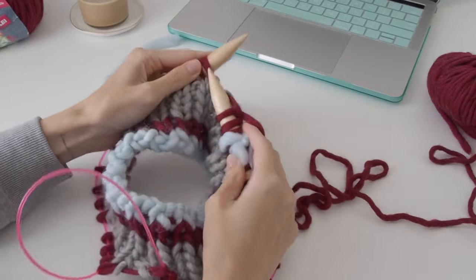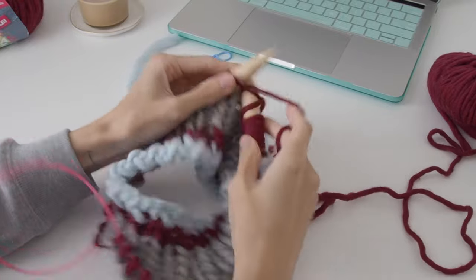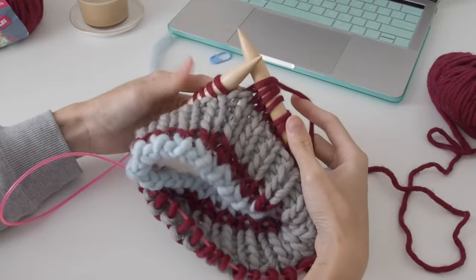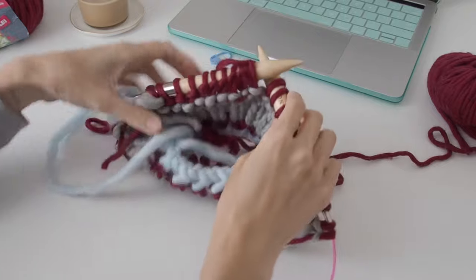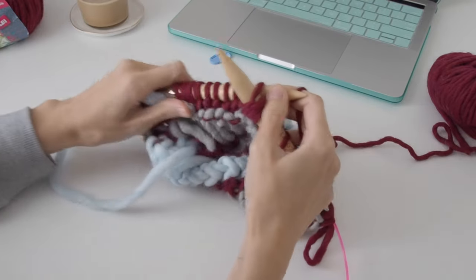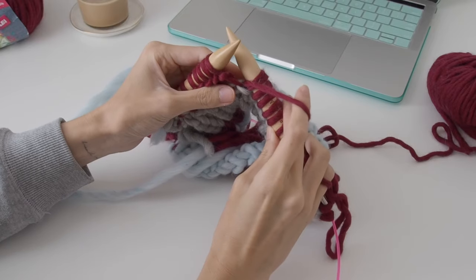Now this is going to be the German short rows. For each size you have a certain amount of stitches you work up to, and then once you've reached those stitches you turn your work. With the wrong side facing you, yarn in front, slip the stitch onto your right needle and then bring your yarn to the front because you're going to purl back.